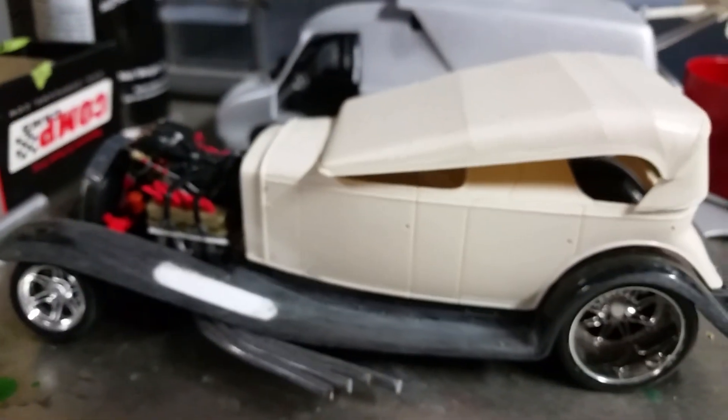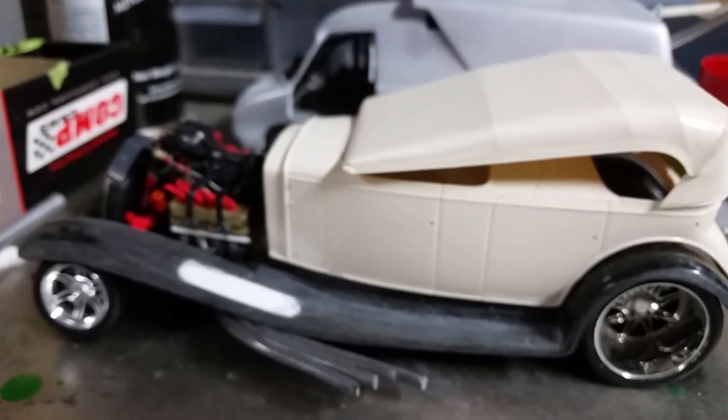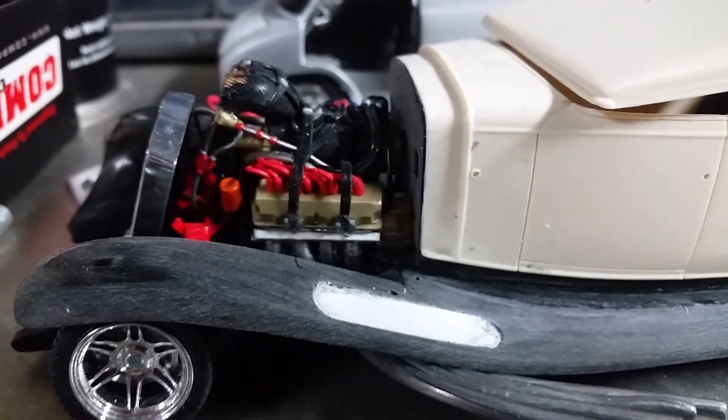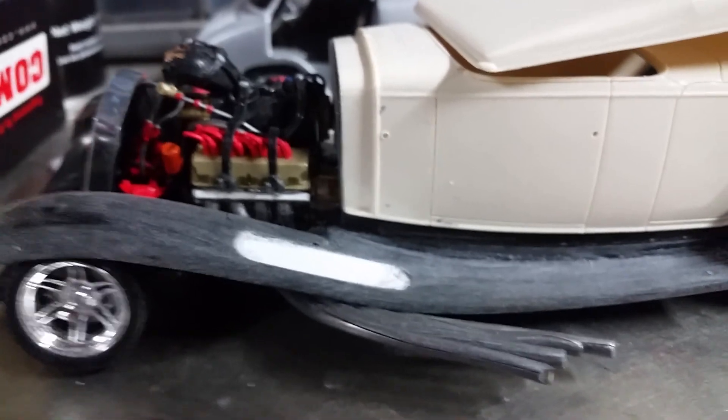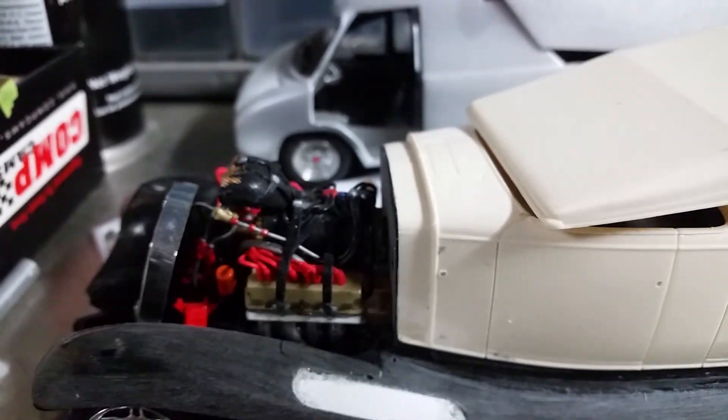This is a Lincoln — 1931 or '32, something like that. Working on that. Made a whole frame for it. Went all out on the motor — totally detailed.